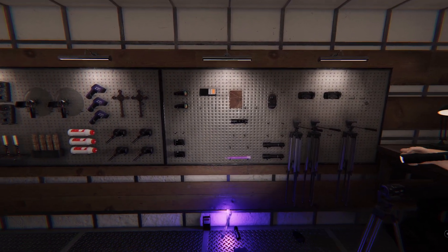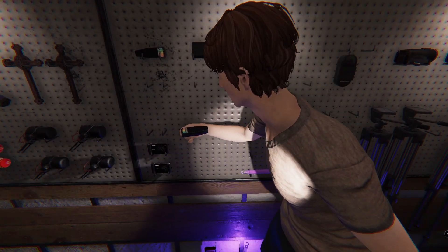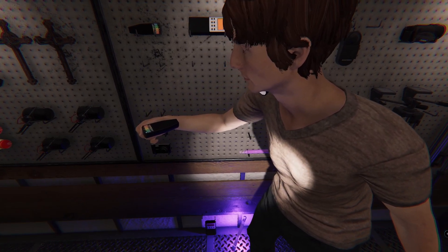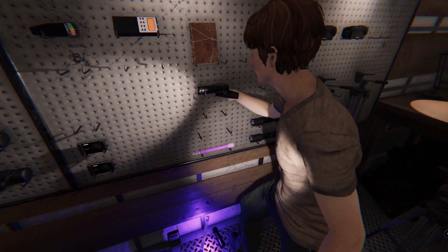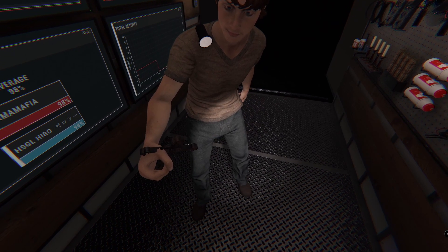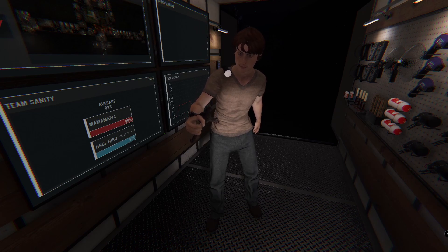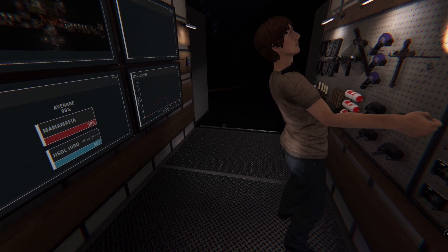This is my favorite — the EMF reader. You right-click on it and these small dots light up. If all five light up then you have evidence, and it shows if the ghost is nearby. There's also a crucifix — if you put it in the ghost's favorite room the ghost won't be able to hunt you. Each crucifix can protect you two times, or else you will die.